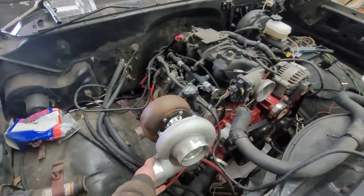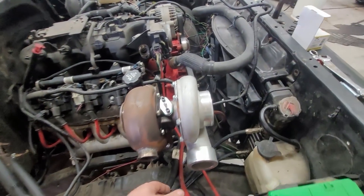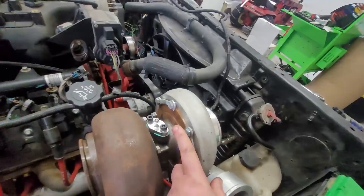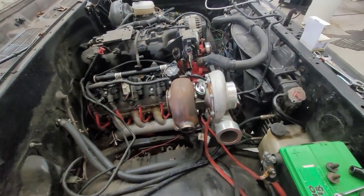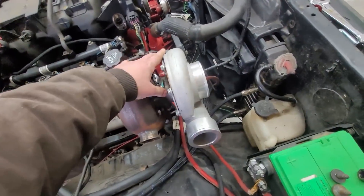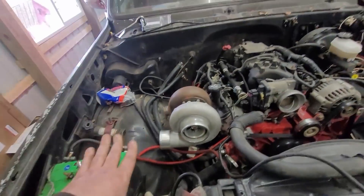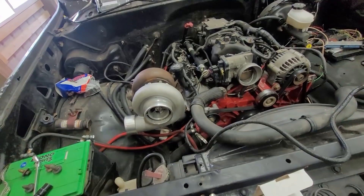My turbo is set up and clocked the way I want it right now. But see here — you can loosen these bolts all the way around and you can clock the center section, clock the inlet, clock the outlet however you need them in order to fit your setup. So if you put it on and your oil drain is pointed up at the sky, just loosen those bolts and fix it. I don't necessarily know where I want the outlet to my compressor just yet, but I can clock it however I want — and so can you.